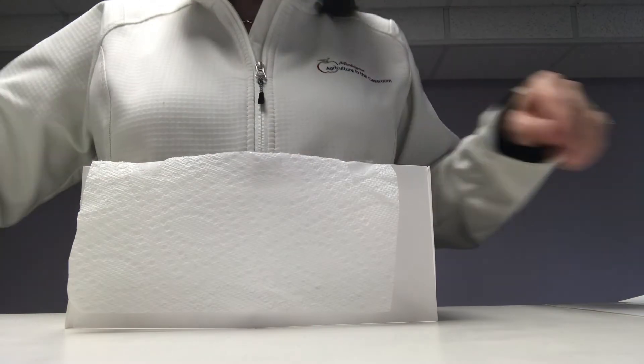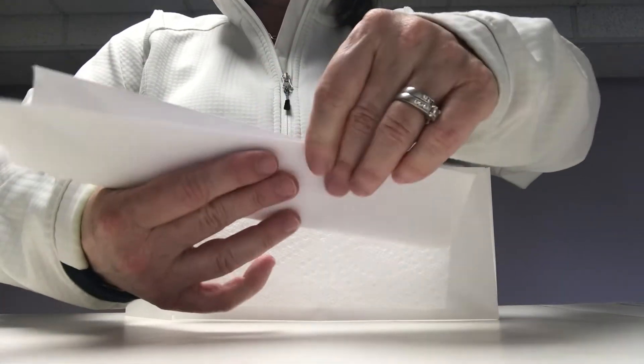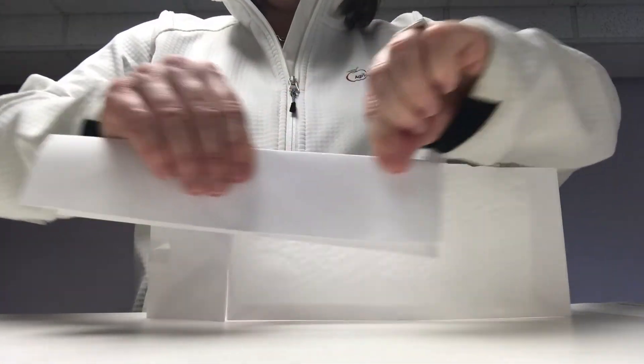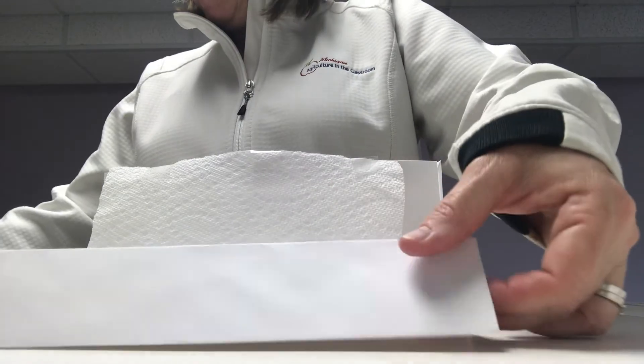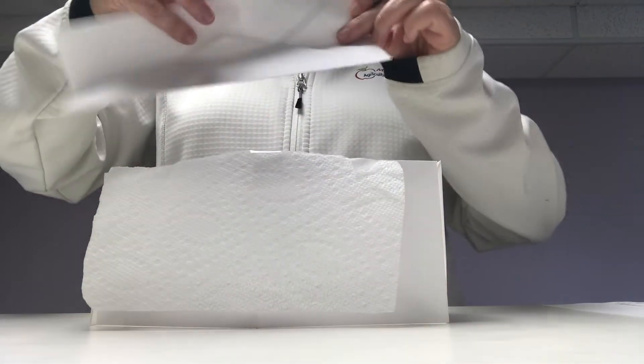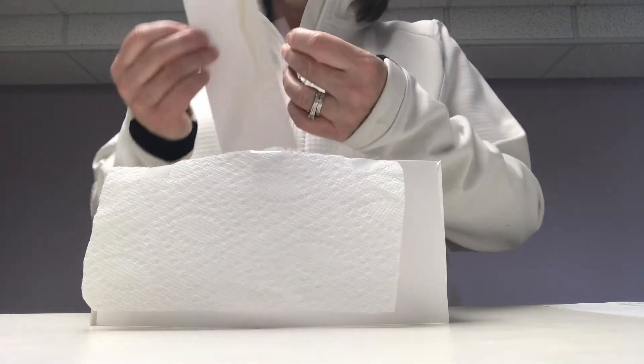Your next step is to take your fourth envelope and fold it hot dog style and crease it. You're going to need two pieces of tape and you're going to tape that to the top of your barn. That's going to become your roof.